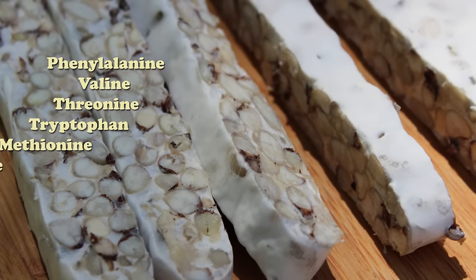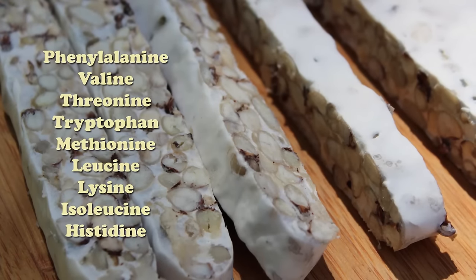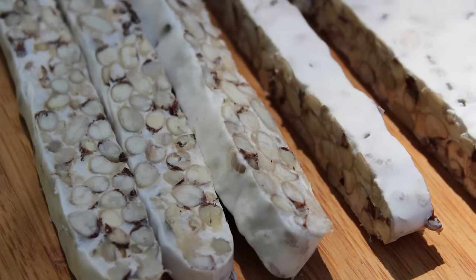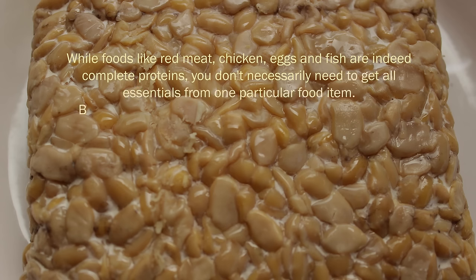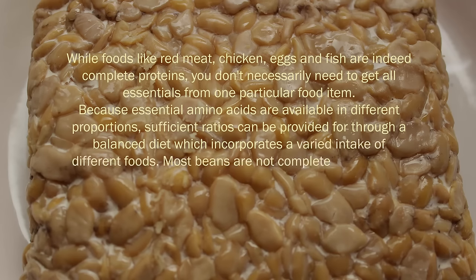The nine essential amino acids include phenylalanine, valine, threonine, tryptophan, methionine, leucine, lysine, isoleucine, and histidine. A complete protein is a food that contains an adequate proportion of all nine essential amino acids. While foods like red meat, chicken, eggs, and fish are complete proteins, you don't necessarily need to get all essentials from one particular food item, as sufficient ratios can be provided through a balanced diet incorporating a varied intake of different foods.